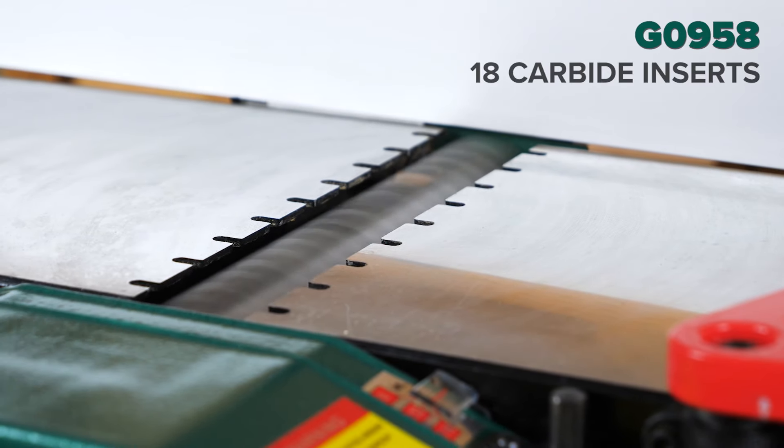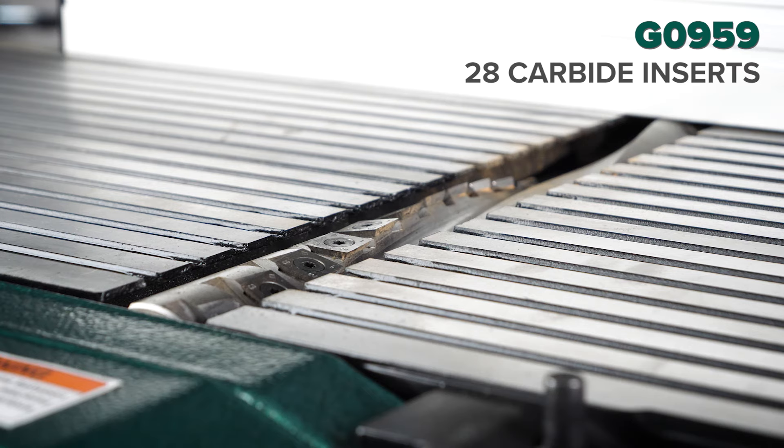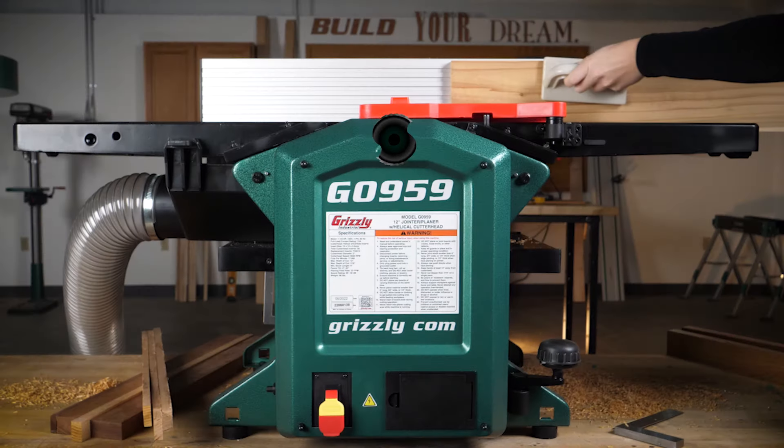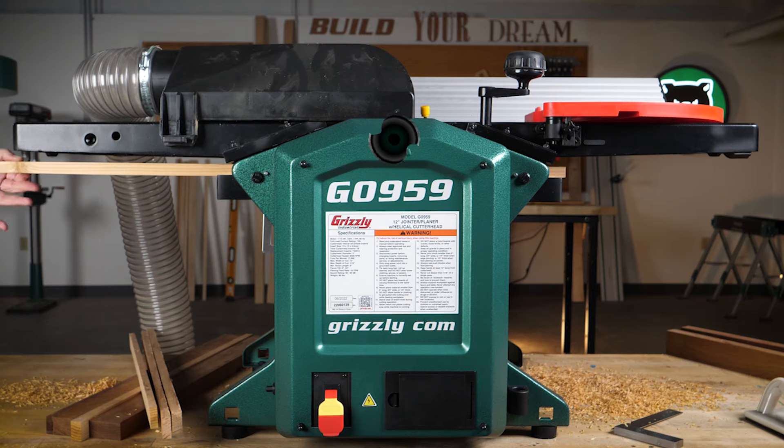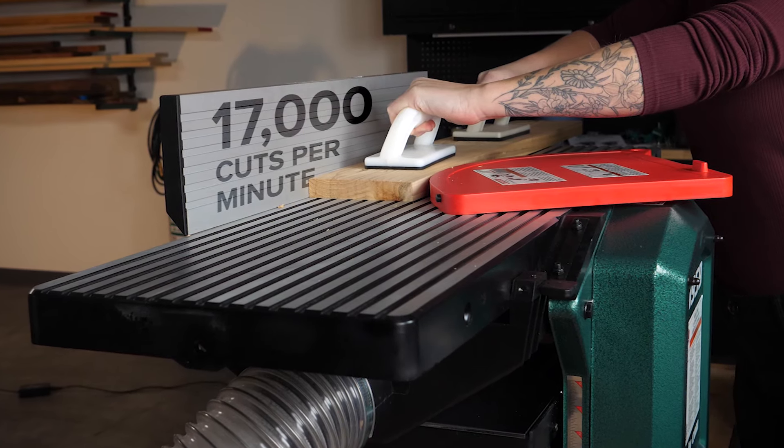With 18 inserts on the G0958 and 28 inserts on the G0959, the single helical cutter head does the work of two machines while providing a smooth, quiet cut at 17,000 cuts per minute.